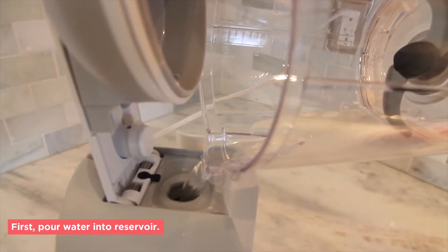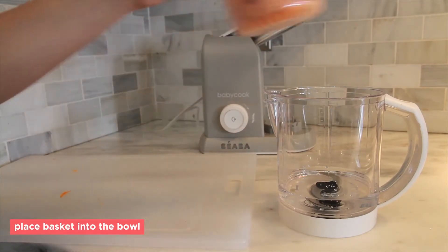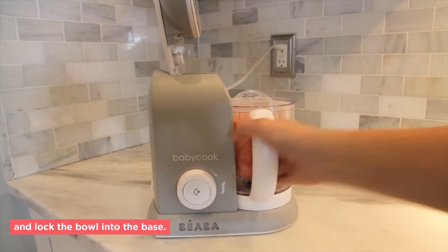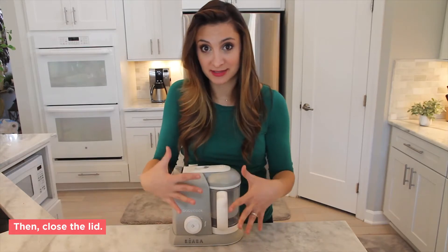First, pour the water into the water reservoir. Fill the cooking basket with chopped food. Place the basket into the clear bowl and then place the bowl on the base and lock it into place by turning it counter clockwise. Then close the lid — there's a double lock system.